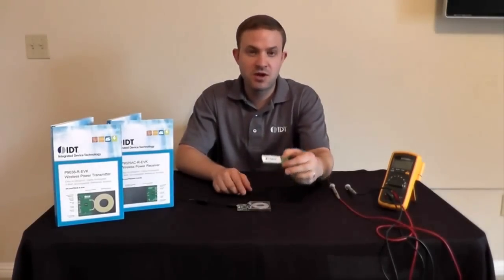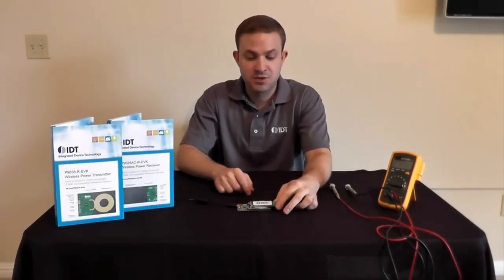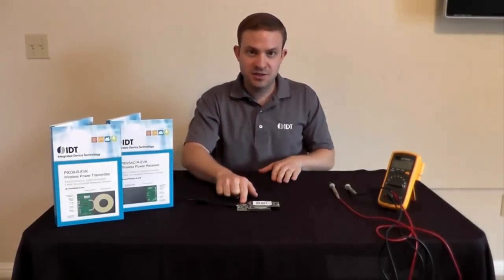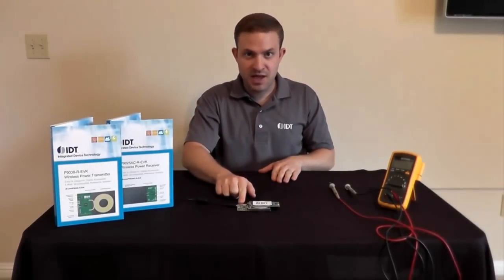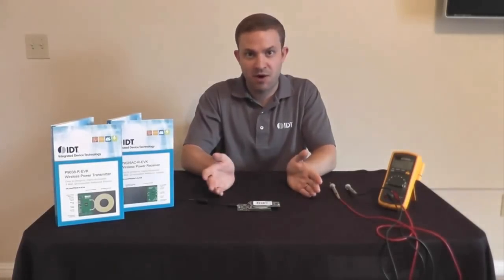The great thing about these products is that they're Qi compatible. That means this receiver can go on any Qi-compatible transmitter and vice versa. So if you're developing, for example, a piece of furniture and you want to put a wireless power transmitter in it, you can take this board, pop it into your design, and have something that's compatible with any other Qi receiver on the market.